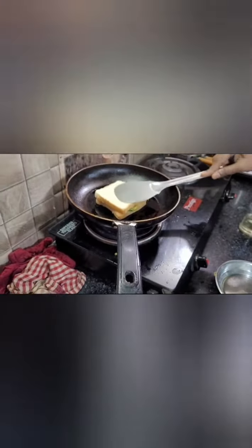You can see that I have stuffed it here and put it in the sauce. So how do you feel about the sandwich? Comment and tell us about it.